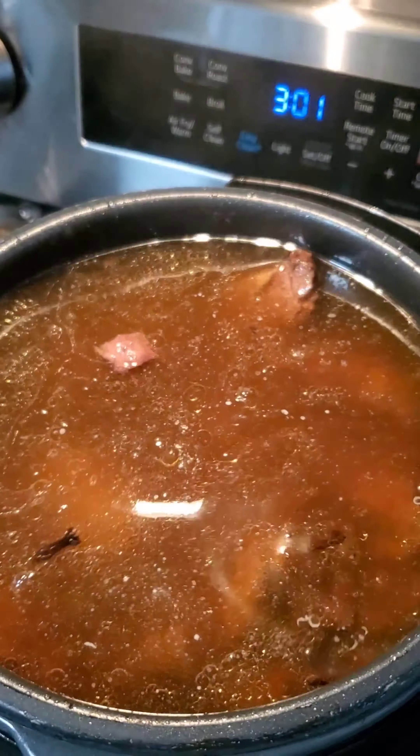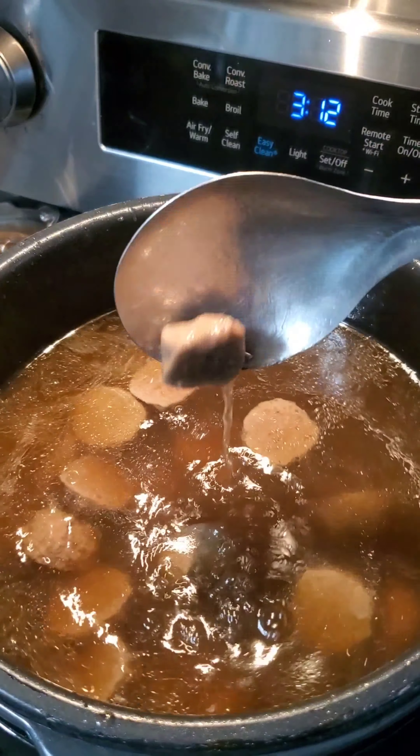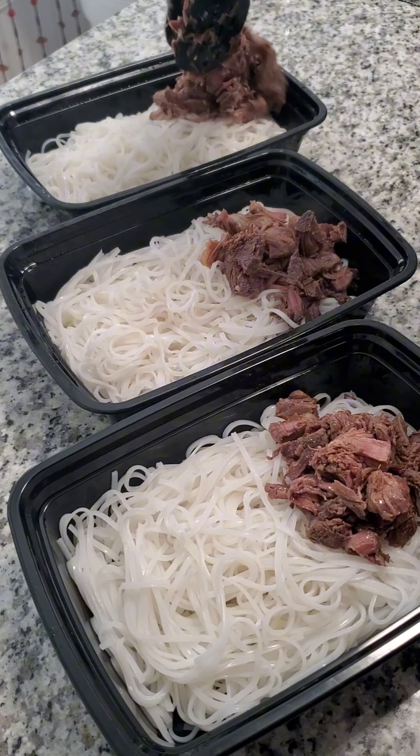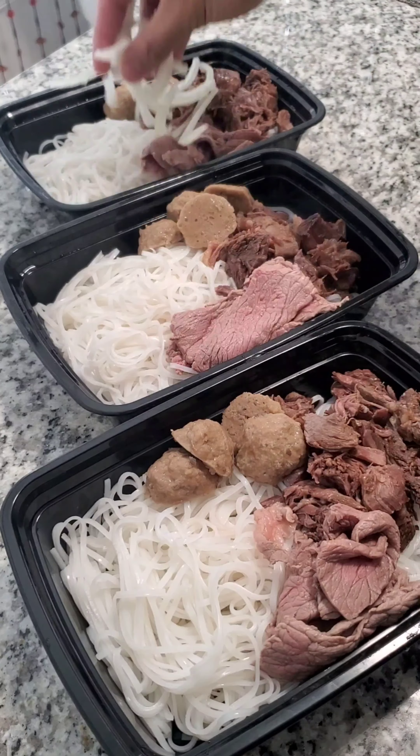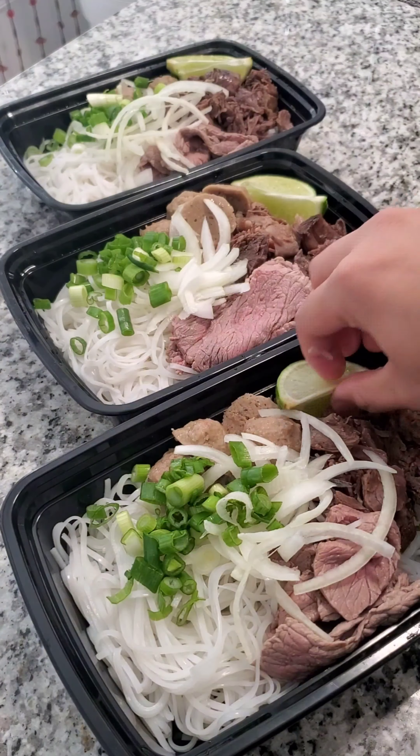When the hour and 15 minutes is done, I'll strain out the meat and the spices, then add in my beef meatballs along with some fish sauce to give it a little bit more of a salty taste. To plate everything together, I'll add the rice noodles, the beef ball, the shredded beef shank, and some rare beef cooked in the broth, along with some onion, green onion, and lime.